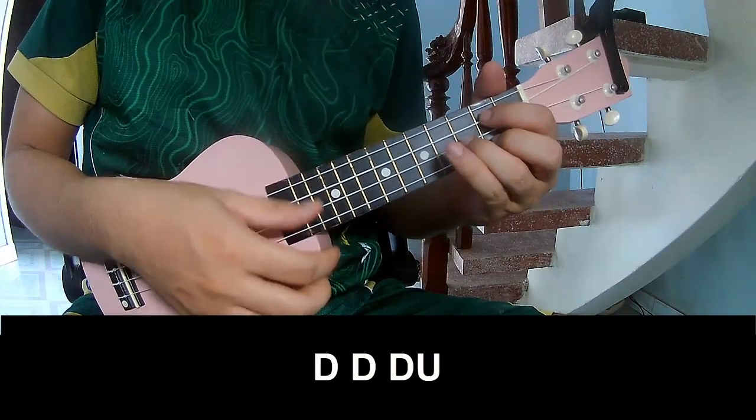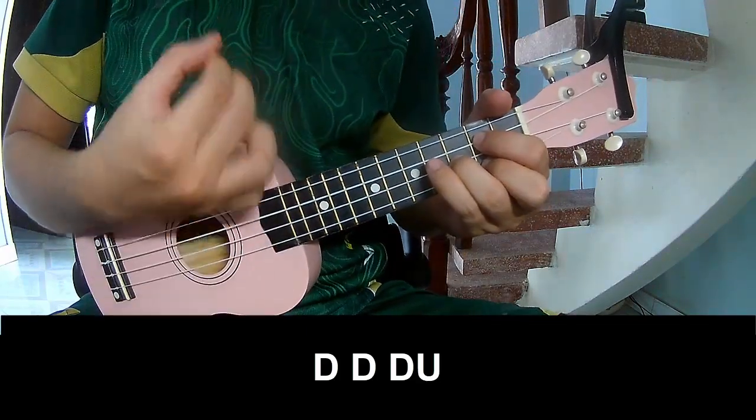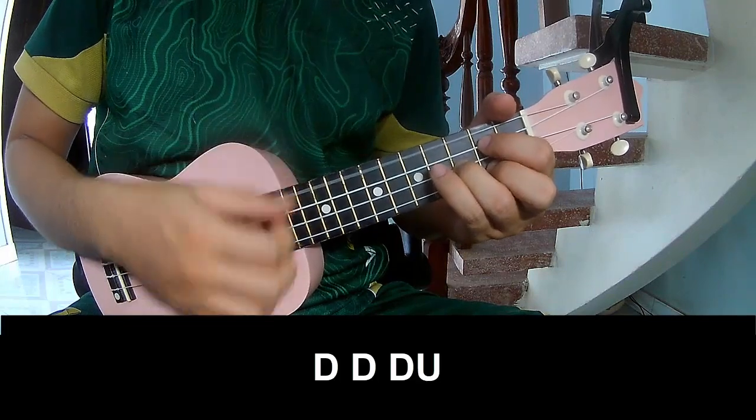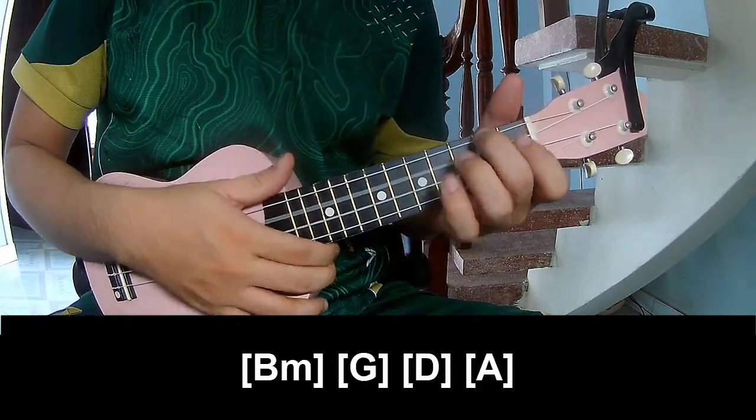And three chords. To play: Tau, Tau, Up, Up, Tau, Tau, Tau, Up, Tau, Tau, Tau, Tau, Tau, Up — and you play long.